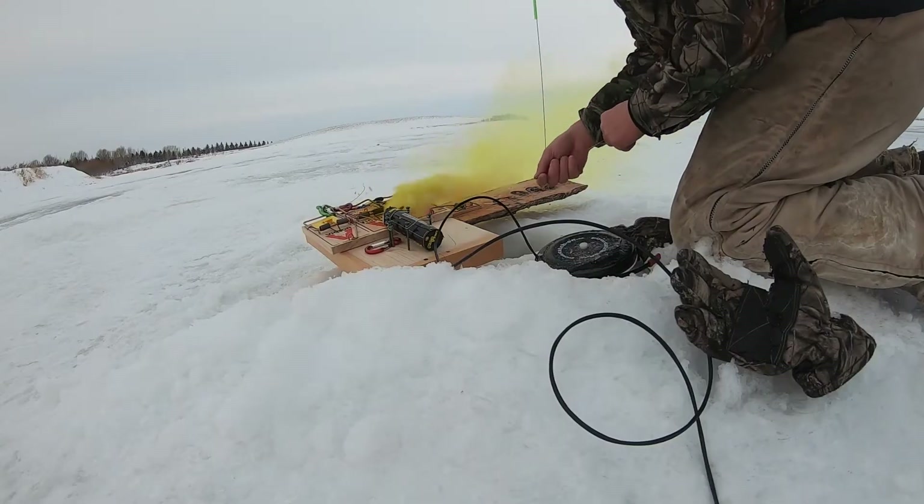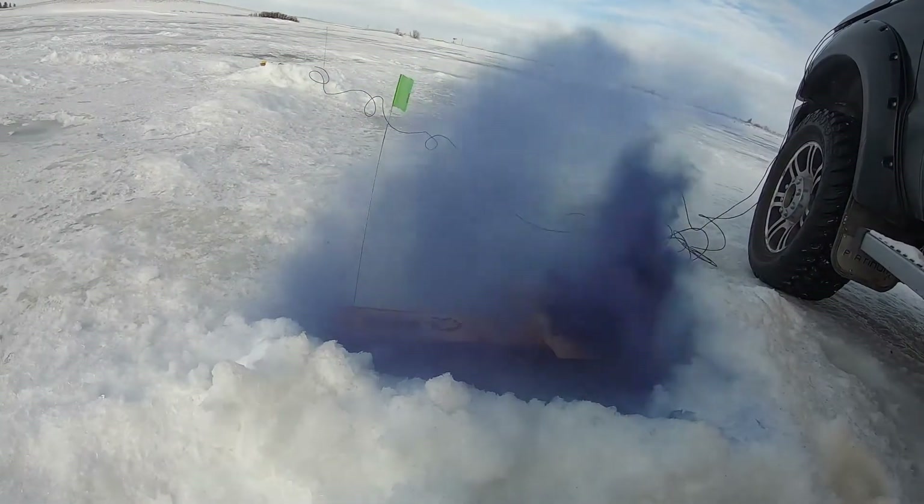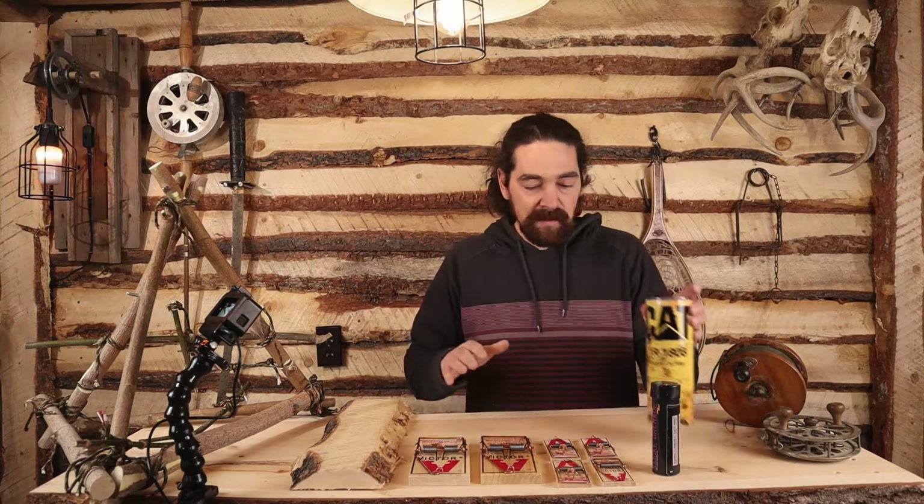Oh my god! Nooooo! Unbelievable. Okay, does this not look cool? Look at this stuff.